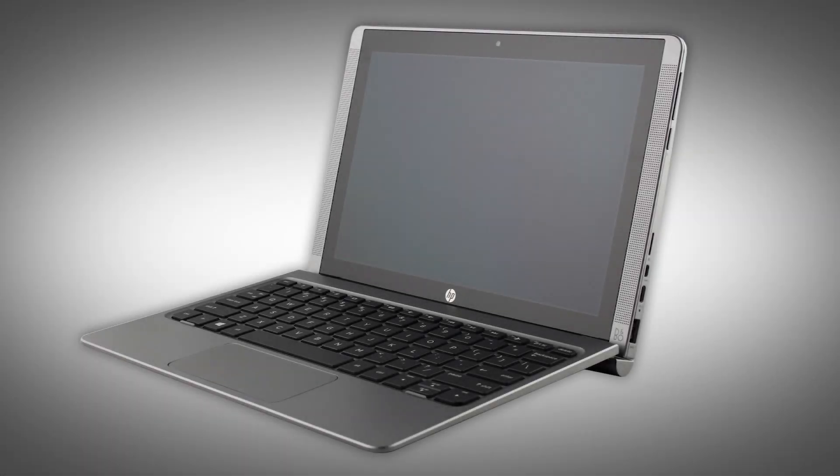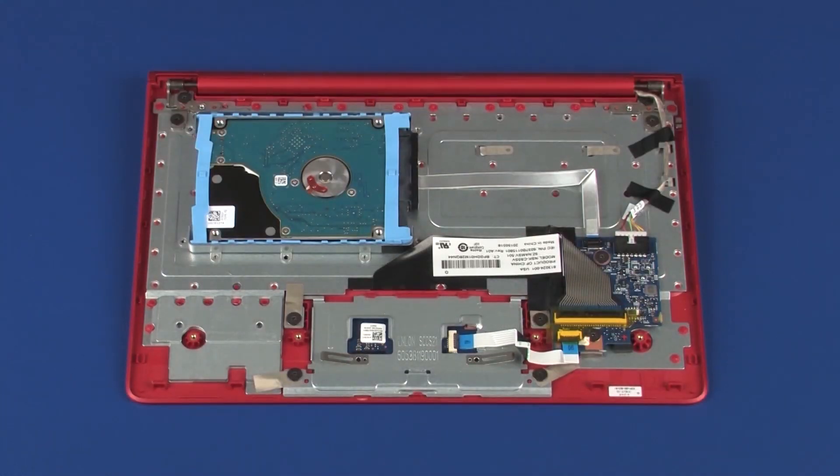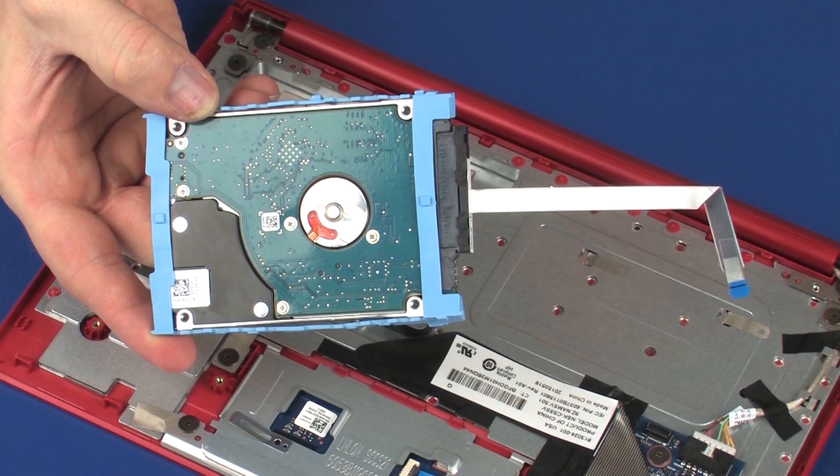The following video depicts a specific configuration of the notebook. The same removal and replacement procedures apply to all configurations of the notebook. Before you begin, remove the base enclosure and hard disk drive assembly.